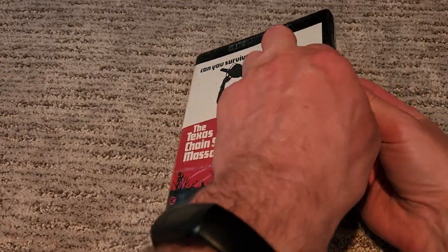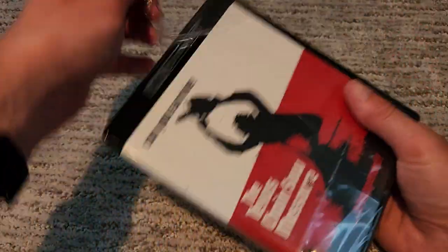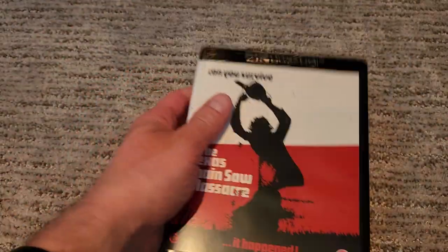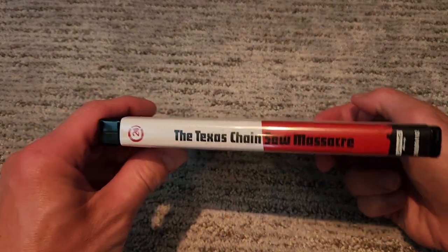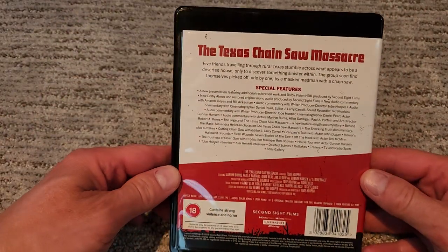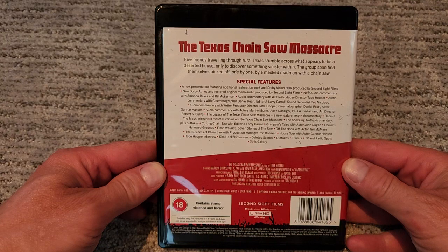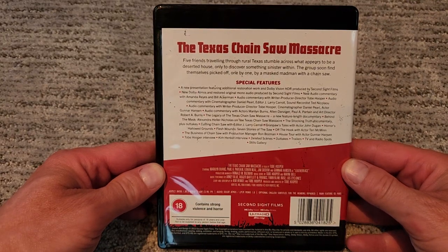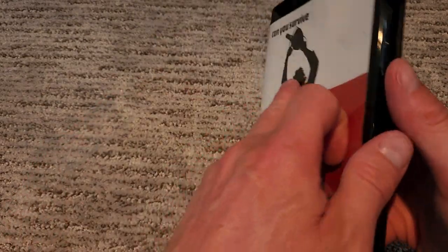Now on with the unboxing. I've already got the plastic off. There's our front, that is our spine, and that is the back. I'll just leave it here for you to look at — you can pause and zoom. I'm not going to read everything to you; if you're into this, you know what you're getting into.